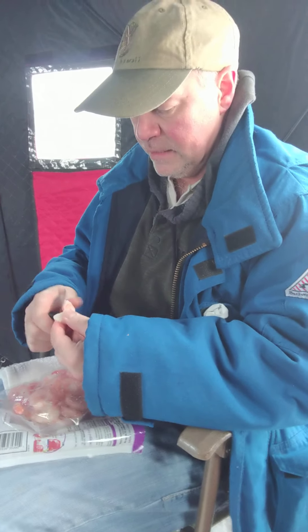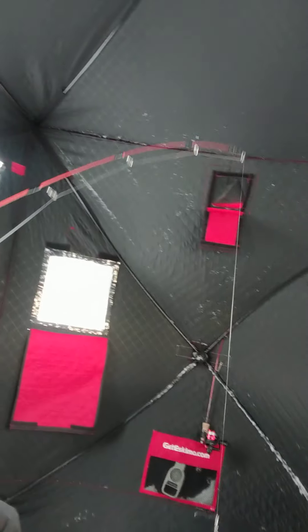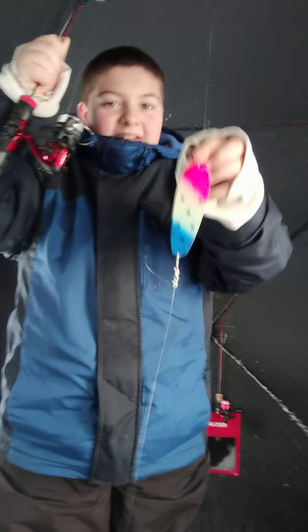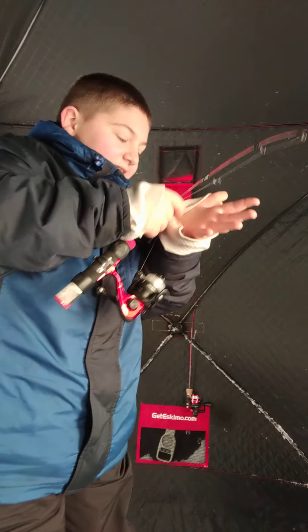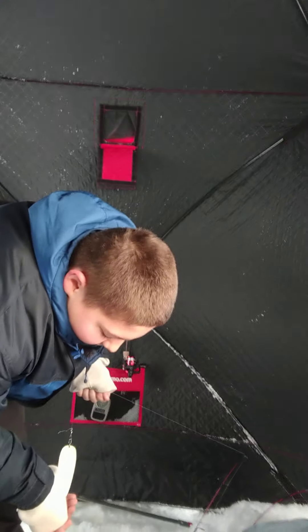Beckham, why don't you show them what you're going to be using? We've got a flasher — it needs to be pretty since it's for me — and then we also have a small little ice fishing hook. The flasher looks like a small rainbow because that's what the brook trout are feeding on: small baby rainbows. And this is what we're using for the hooks.